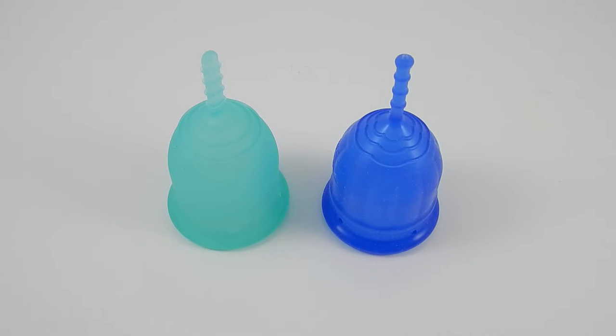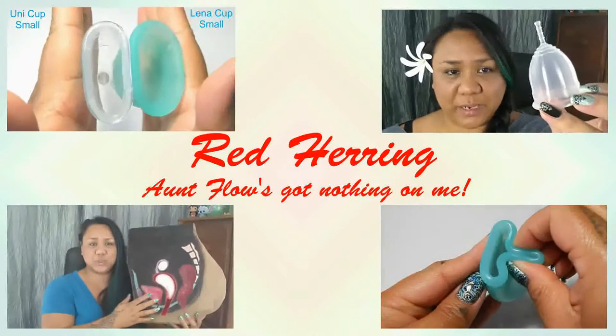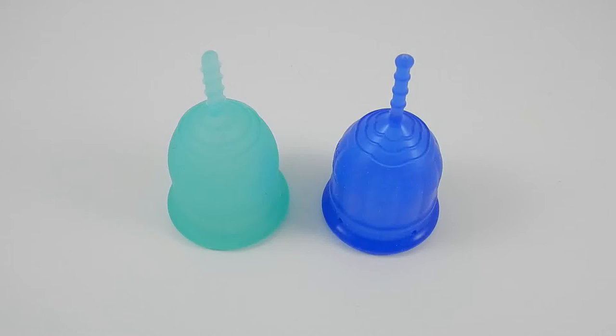This is a squish comparison video between the Lennacup and the Lollicup. Both of these cups are the small size. Hello everyone, it's Red Herring. I hope you're having a great day. This video was requested by Maria, so thank you for your request comparison.